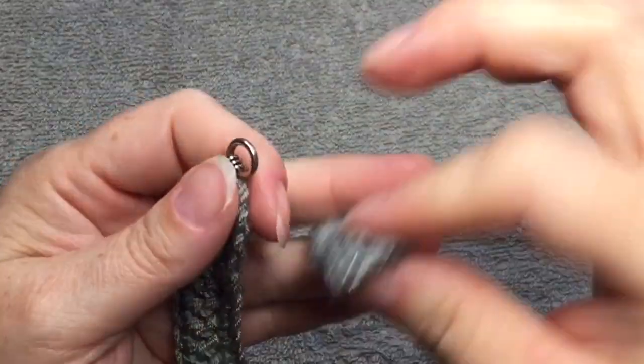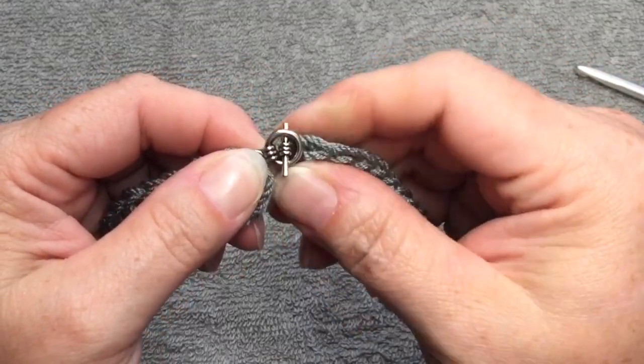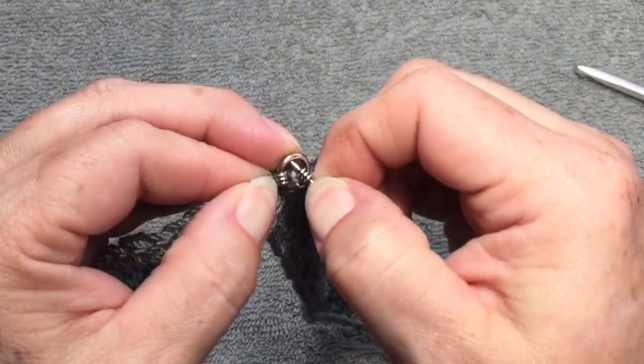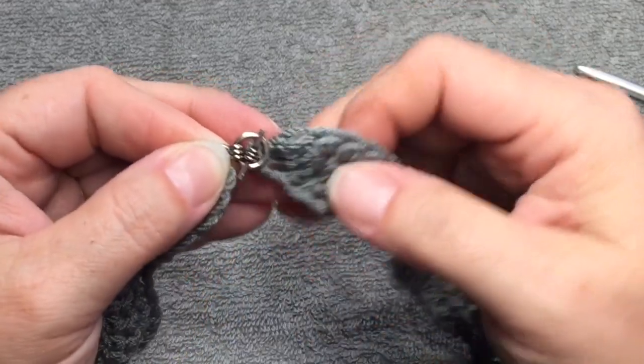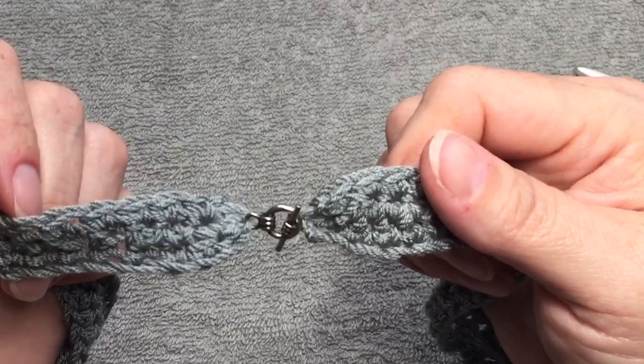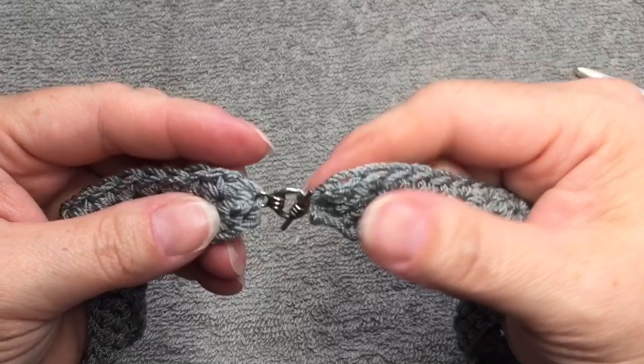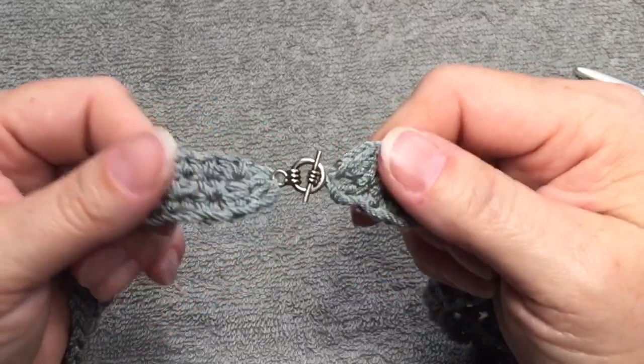To close the toggle closure, slide the bar in like this, pull up a little bit, and there you have it — that's a toggle closure. You can find these at Walmart, Joann, Michaels, Hobby Lobby — pretty much anywhere. They will be in the jewelry section.